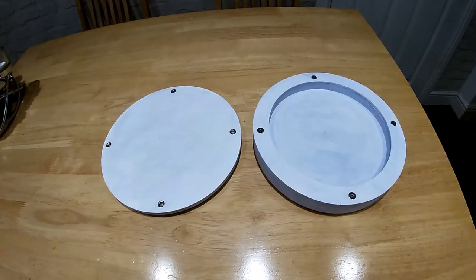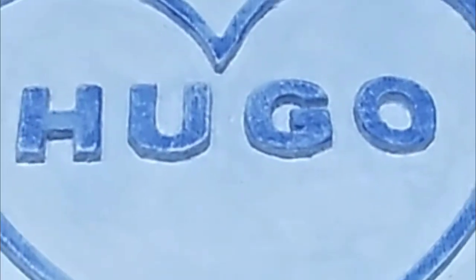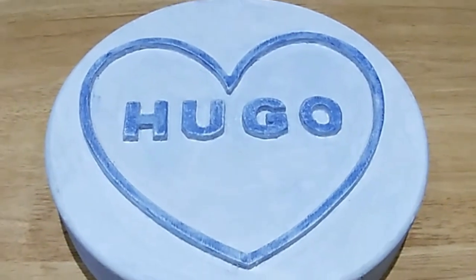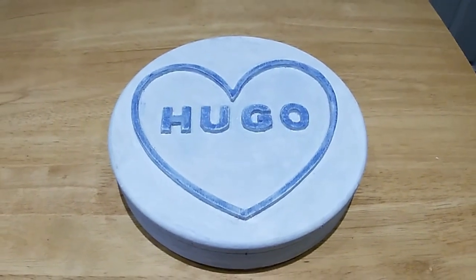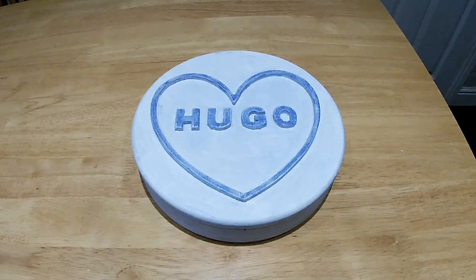I just added the magnets in on the lid and the base. On the lettering and the heart I just added some darker blue just to bring out the detail of the name and the heart. Pretty pleased with it — not a bad cheap little project. If you like what you see please like and subscribe. Thanks for looking.